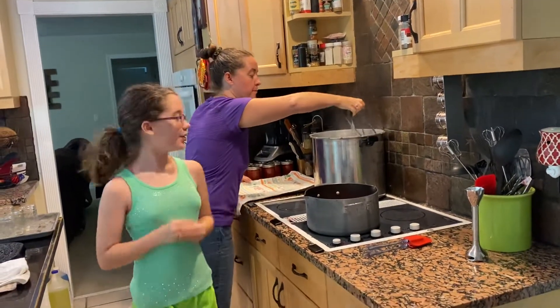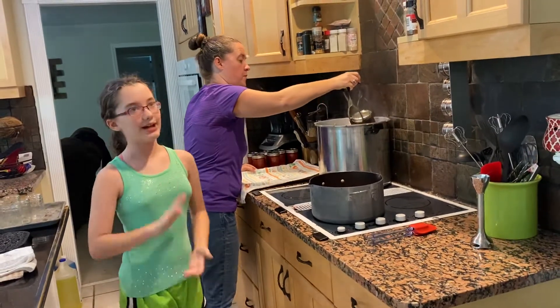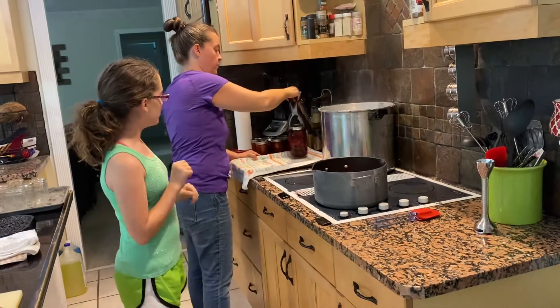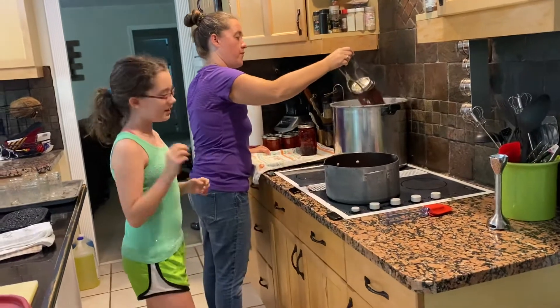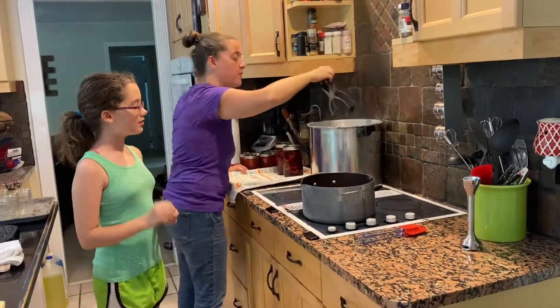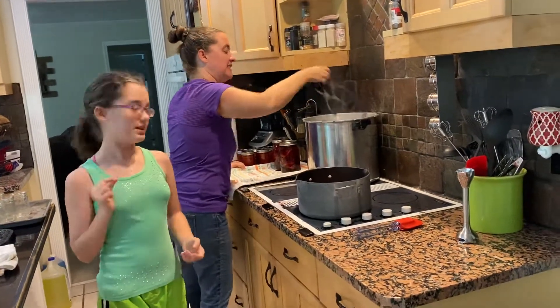Welcome to the third part of the Apple Blackberry Pie filling canning. We are now taking them out of their water bath. If you listen closely you may hear the popping sound, which means the lids are sealed to the can.